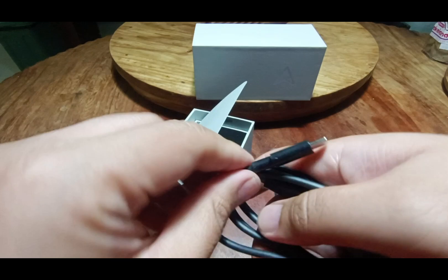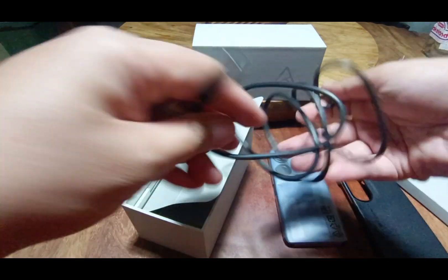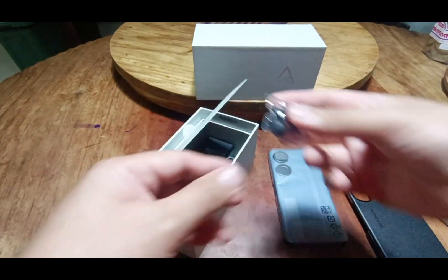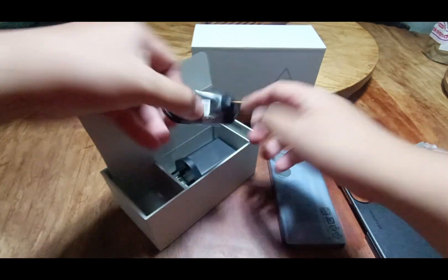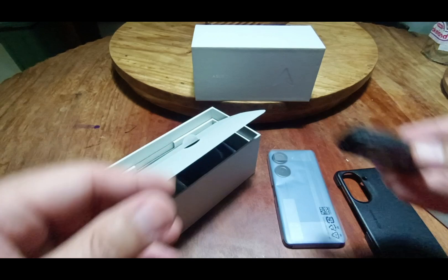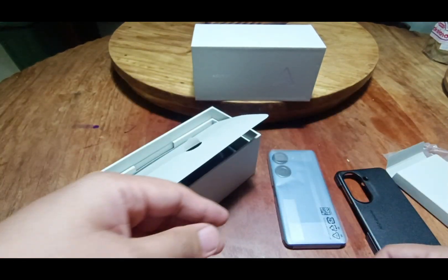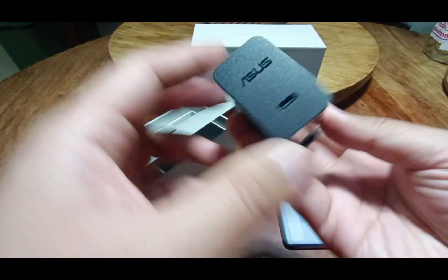It appears to be a standard length and it supports fast charging. Here we have some ear tip replacements, here we have the in-ear phones, I won't be opening this one, and then a very large 30-watt power adapter.